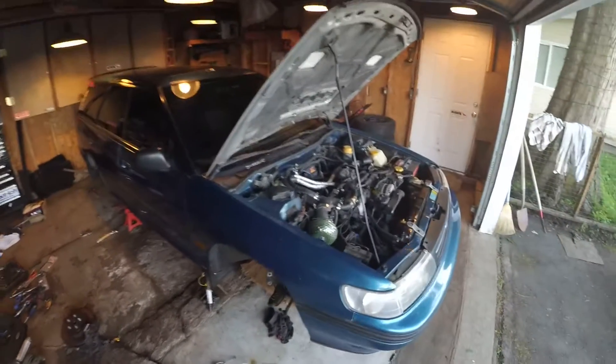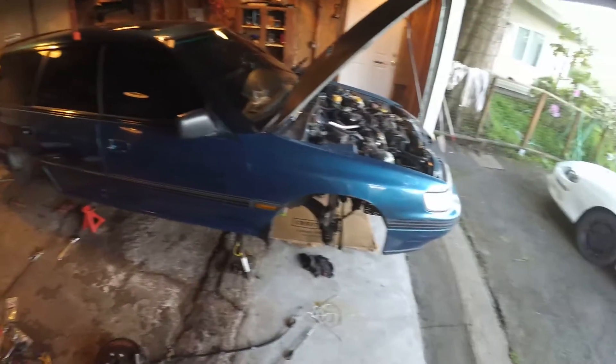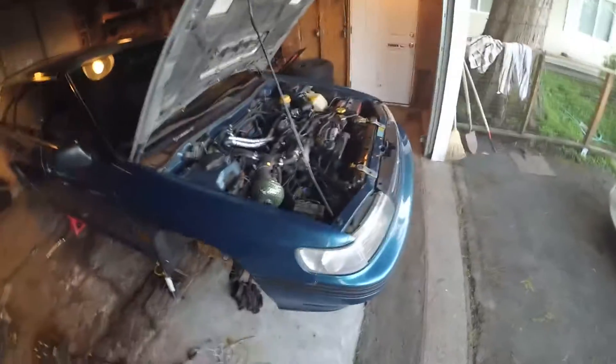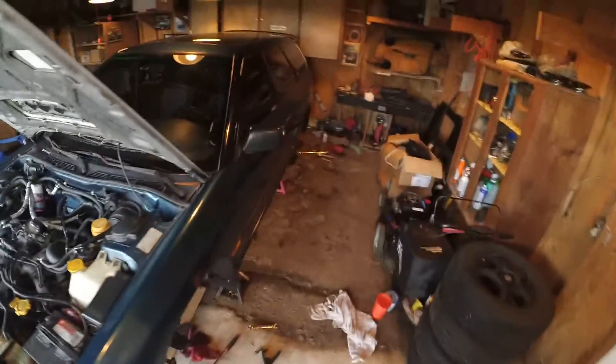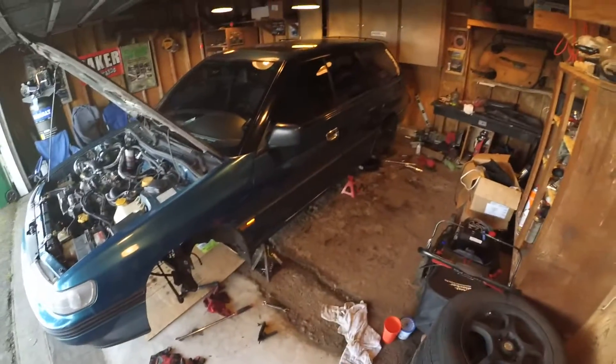Hey, what's up guys, we're here for day two of the teardown. We got a lot to do today — we're gonna take the exhaust off, work on getting the driveshaft out, get the rear diff out, start draining fluids. We gotta drain the transmission fluid, and I'm also doing an oil change at the same time. So we got a whole lot of work to do, let's get started.